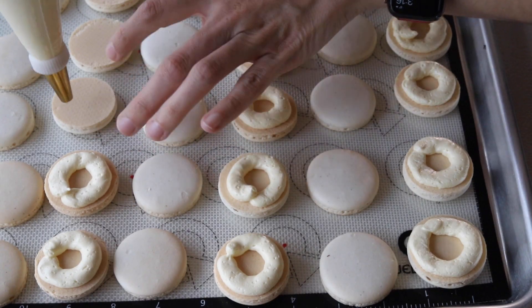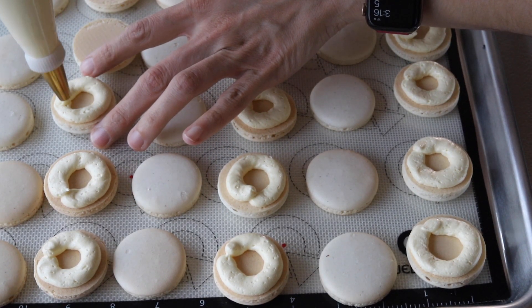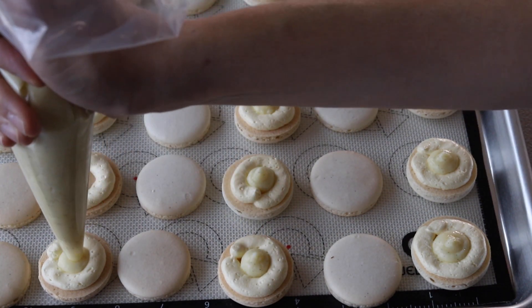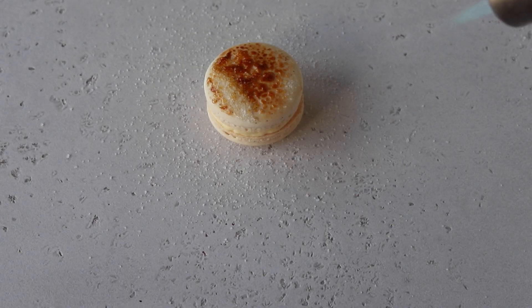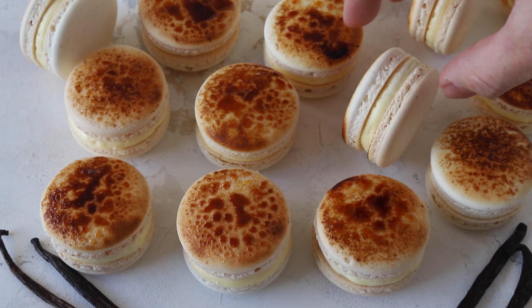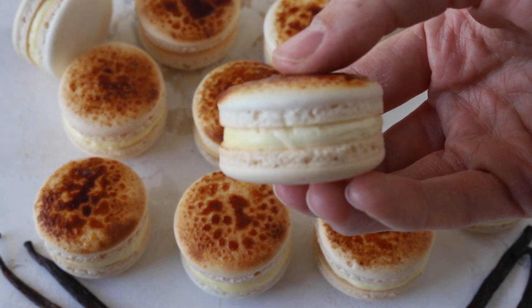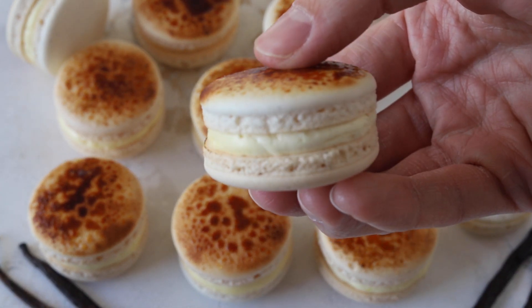Hello friends, today we're making delicious crème brûlée macarons. They are filled with a French vanilla buttercream and a pastry cream in the middle, and the top of the shells is caramelized to make it taste just like crème brûlée. If you like this video give it a thumbs up and subscribe to my channel — I post new videos every week.